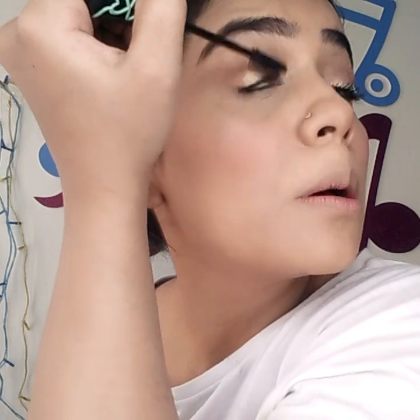Next up it's the Essence mascara — I love this mascara, you're going to see the difference. I'm literally dancing I'm so happy! Essence mascaras are amazing, especially the Lash Princess range, and that is what I'm using.